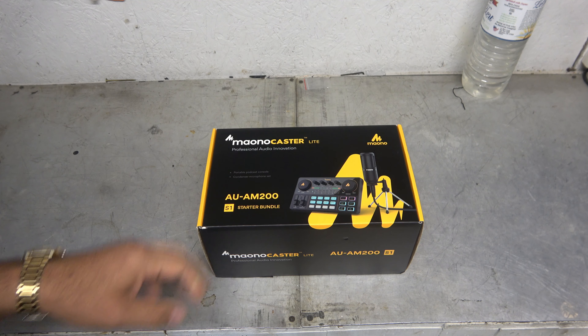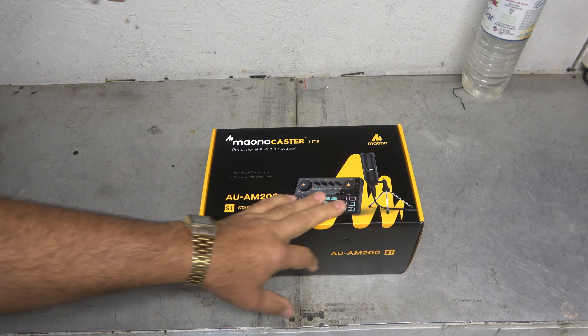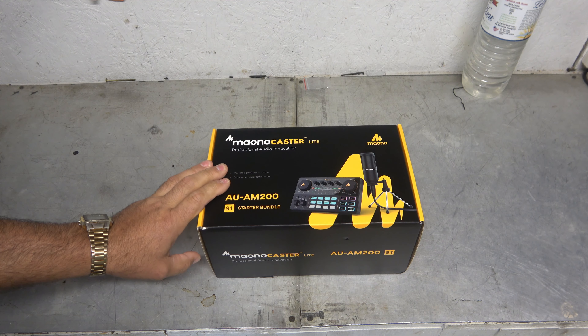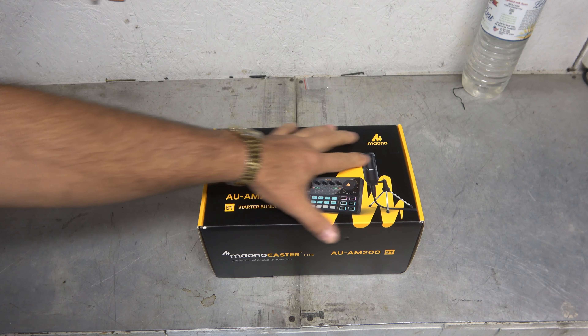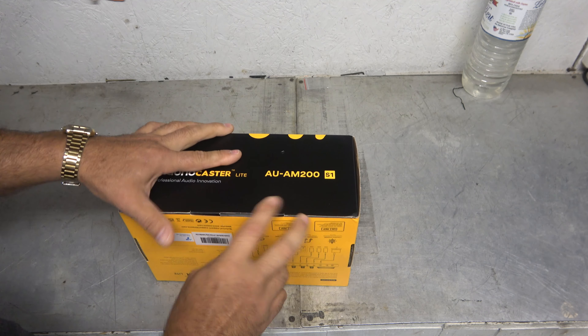And I came across this, and what struck me as cool about this — and I'll show it more when I get it opened up — is that it has some programmable functions here that I thought might bring a new level of excitement to the Midnight Cafe and the other work that I do. So, let's go ahead and open this thing up, and I'll show you what those features are.